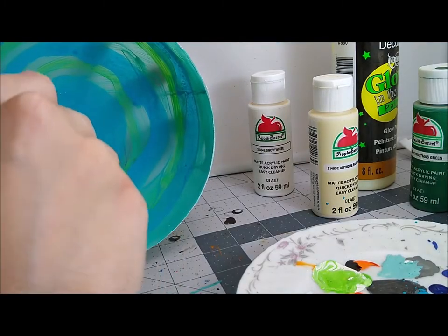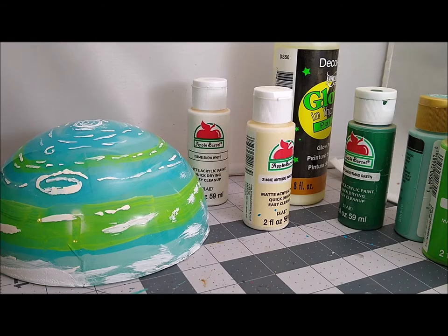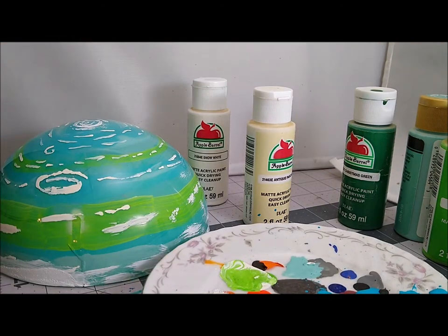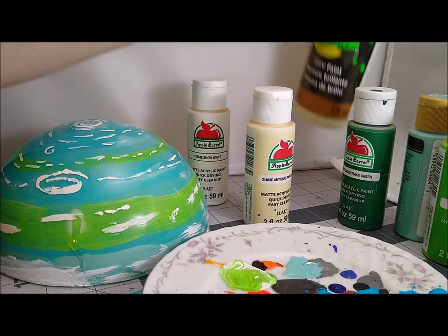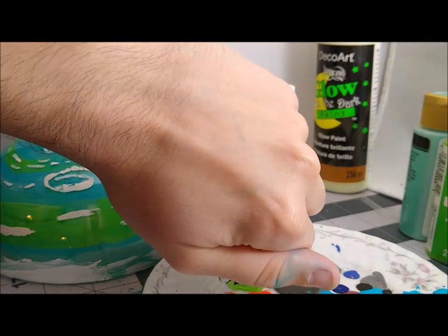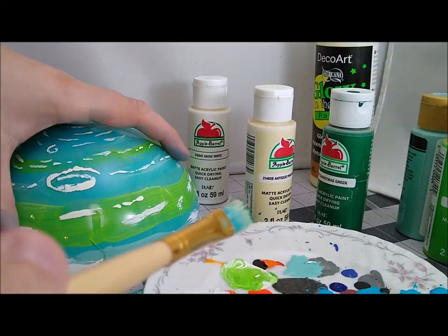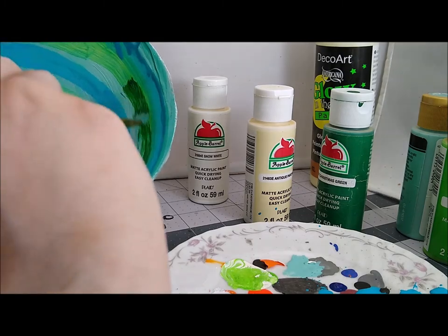One thing I didn't do before I recorded the final shot: I plan on hitting this with a matte varnish, because you can see that it's very shiny, and that's really not what a planet looks like. So I'm going to hit this whole thing with matte varnish off camera as a final touch. That's what I would suggest as your last step if you're going to use this particular method — hit it with some matte, because it is very shiny.